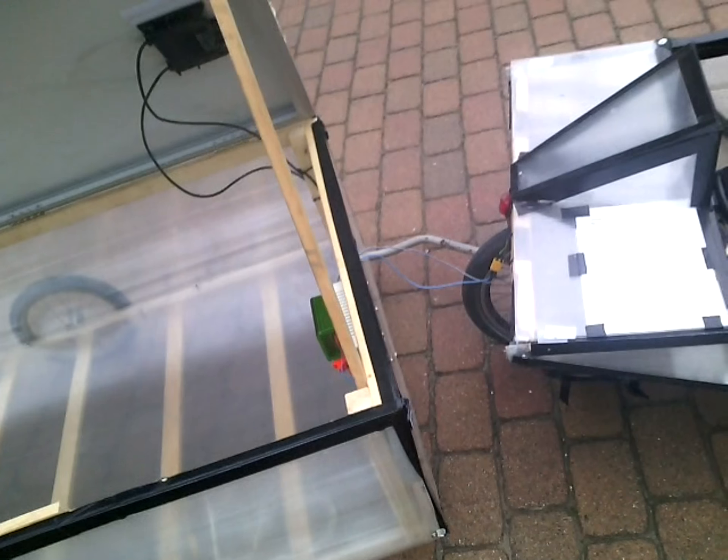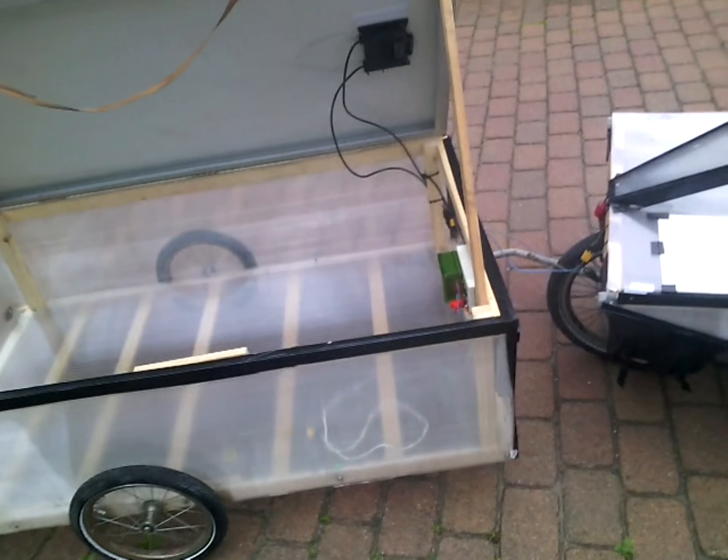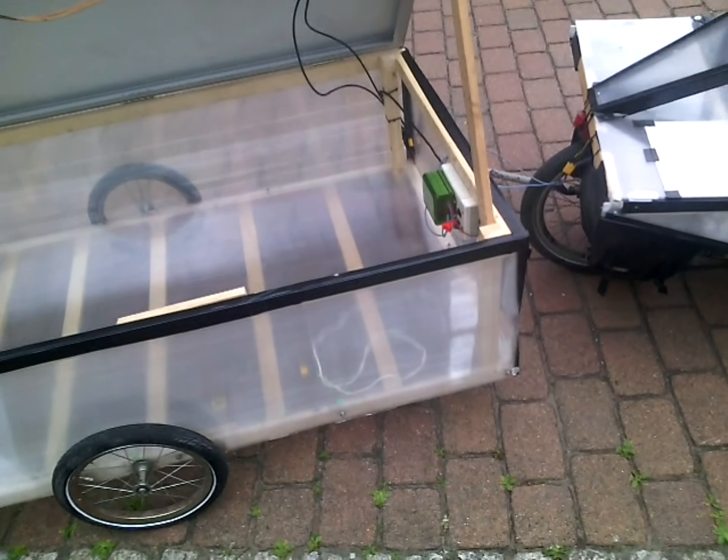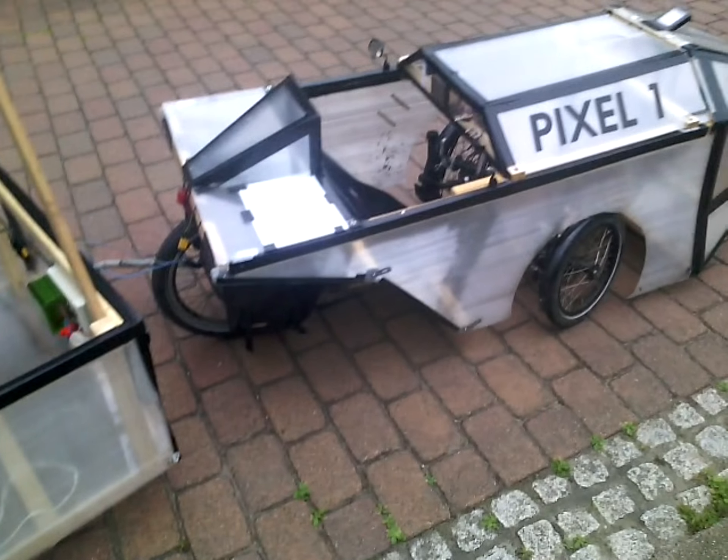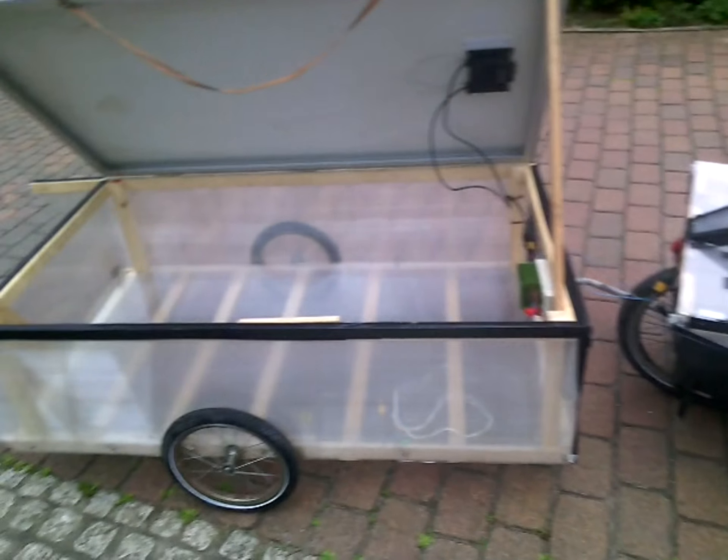So basically if I don't overdo it, it's now a solar e-bike. I get about 100 watts, so this should basically drive forever.